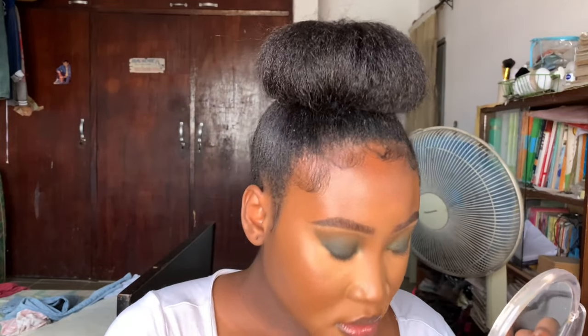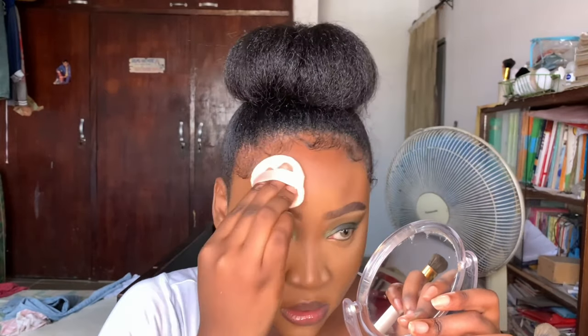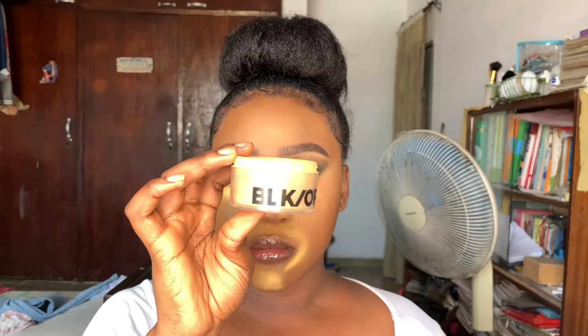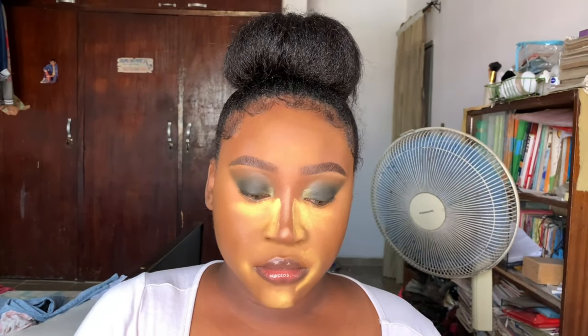I went in with my face powder on a powder puff and just set my face - this gives like the most flawless finish. If you know, you know; if you don't, I suggest you give it a try. I baked my face with my Black Opal Setting Powder, and now I'm going to apply my bronzer.